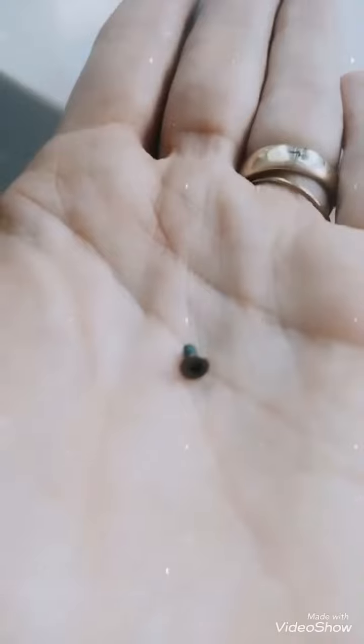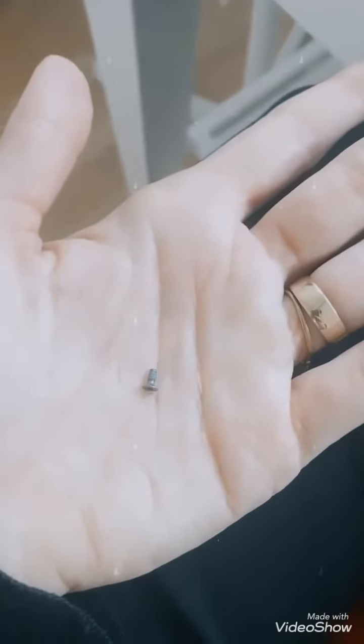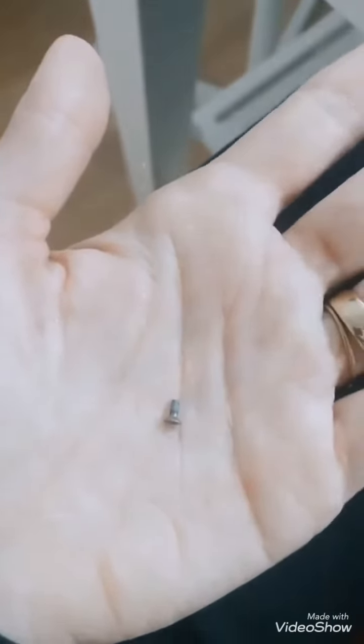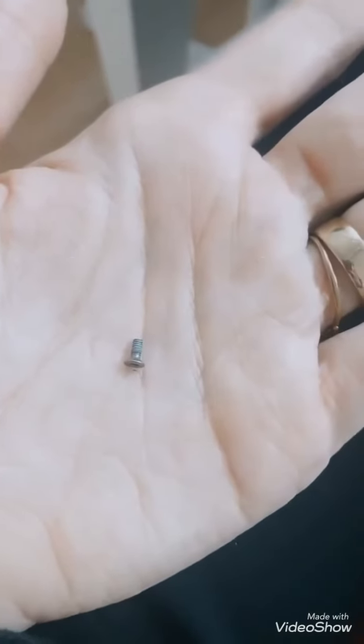This is kind of cute though — the baby screw kind of fell out, and then I tried to catch it with my belly to stop it from falling on the floor, and then it disappeared. It was almost stuck inside my pants, so yeah, fun story of the day.